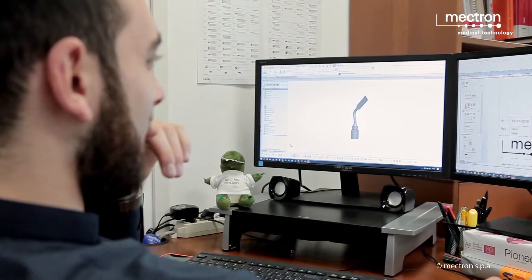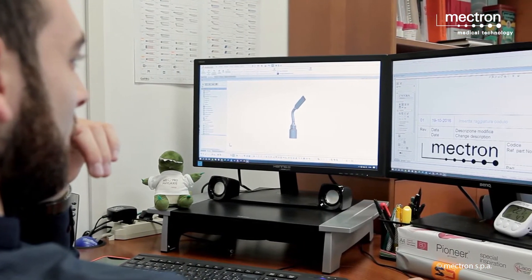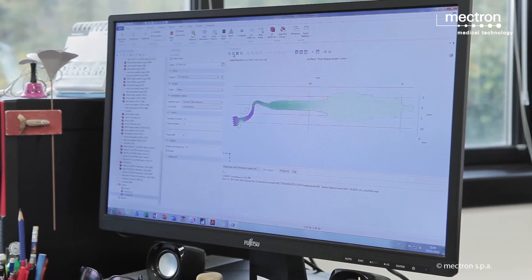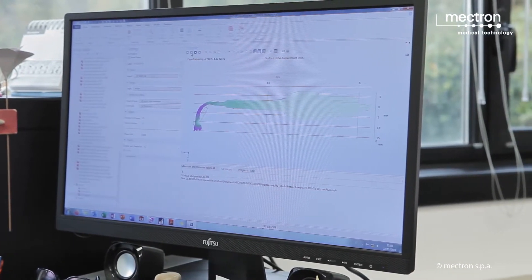Mectron's development process of a new insert starts on the request of a clinician. Every request is evaluated for technical feasibility, project cost, market potential, and profitability.